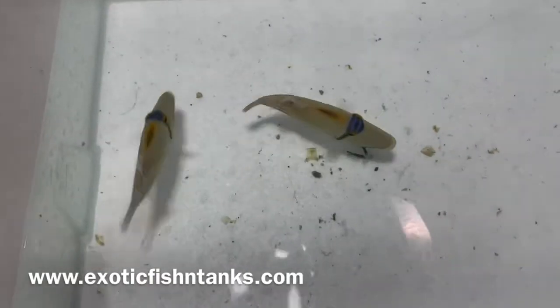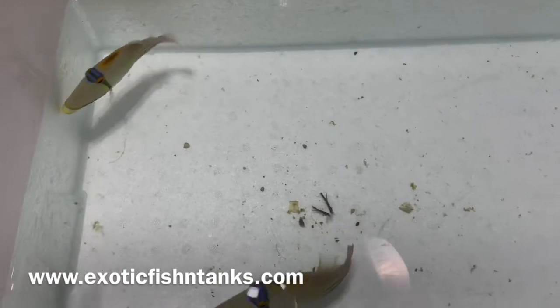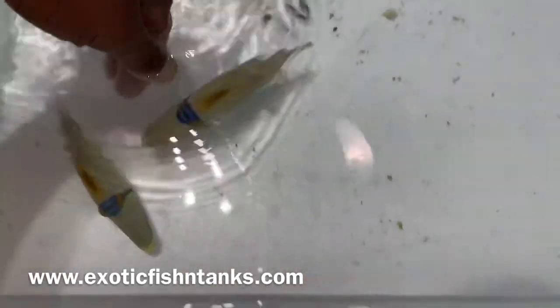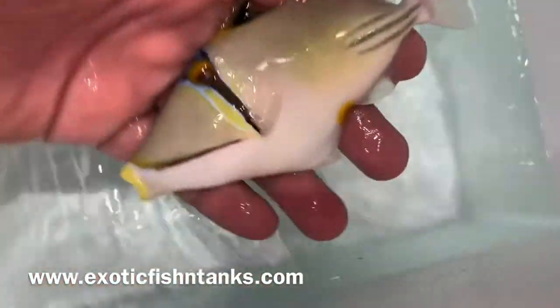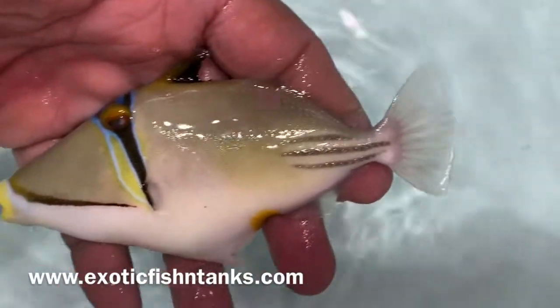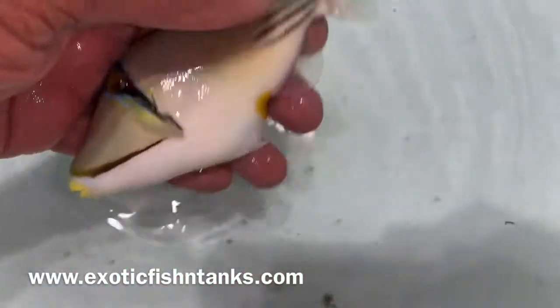Giving a fresh water dip — five minutes. Then they've been in quarantine now for over a week, ready to go. And if you look at these guys — a perfect specimen. Assasi Trigger from the Red Sea.